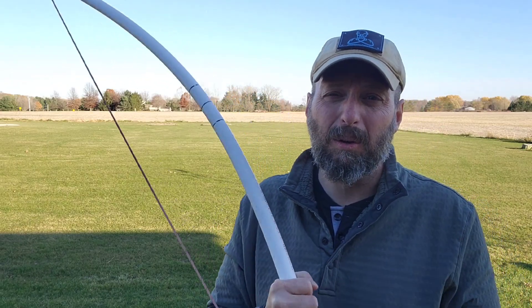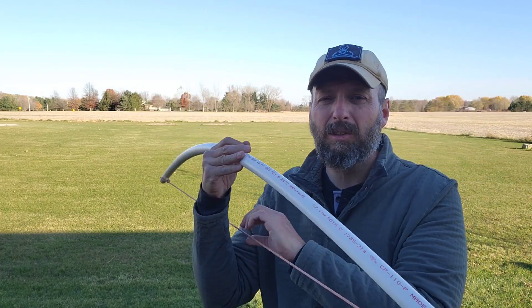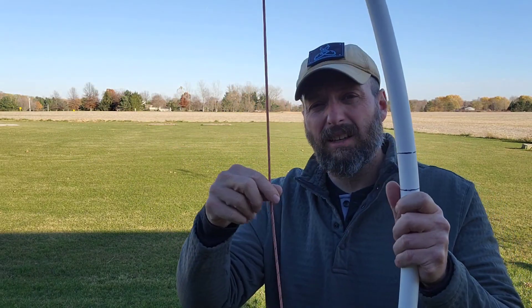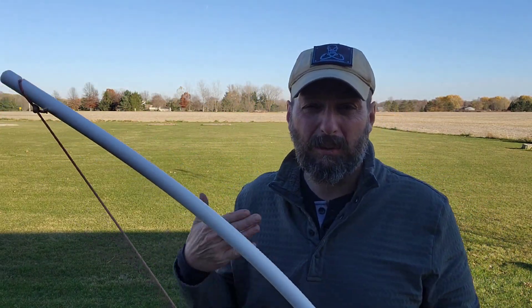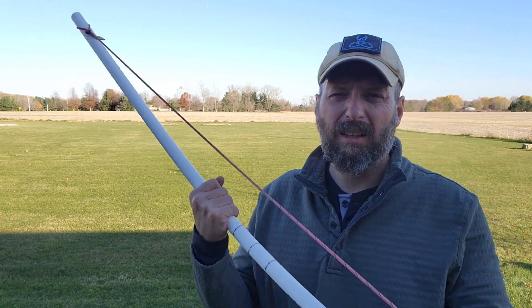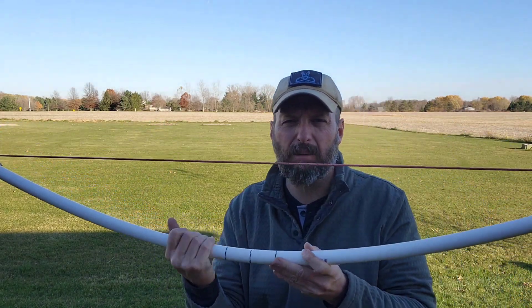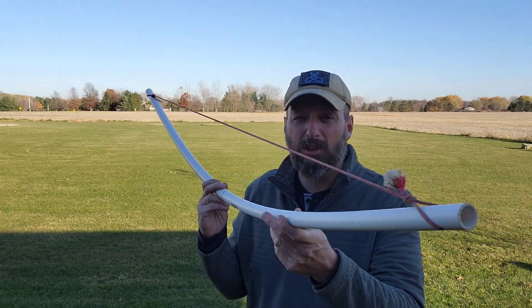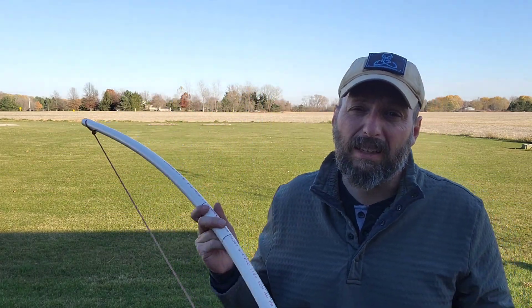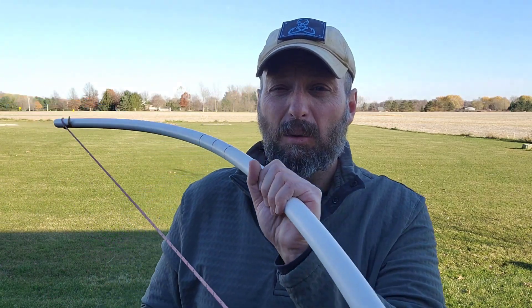These bows are inexpensive, but we're still going to treat them like regular bows — we're not going to leave them strung when we're not shooting. When a bow is strung you can see it's under tension in its natural state, so it's pre-loaded with weight. If you leave a bow strung too long, there's a pretty good chance that when you take the string off it's going to hold that bent shape and not return to its straight normal position, which robs energy and power from the bow.